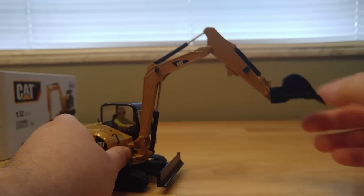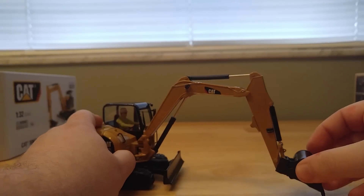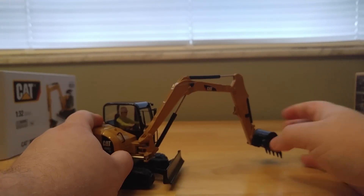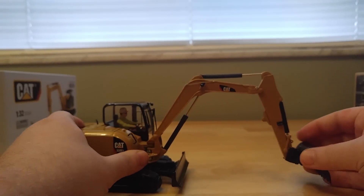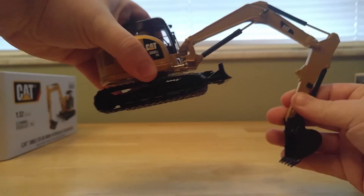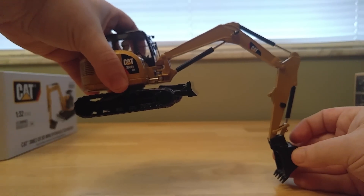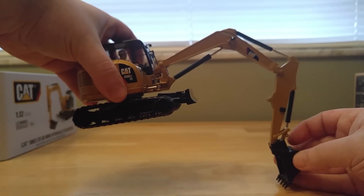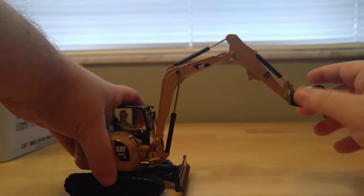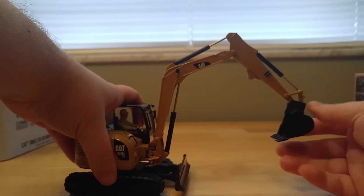Functionality is pretty good. It does move left to right if you want to stay in position, good range there, and it does rotate 360 degrees. How deep will it dig? About that far — so that's not bad. And if you have any suitable 1:34 or 1:32 scale dump trucks, this would definitely look great with that.